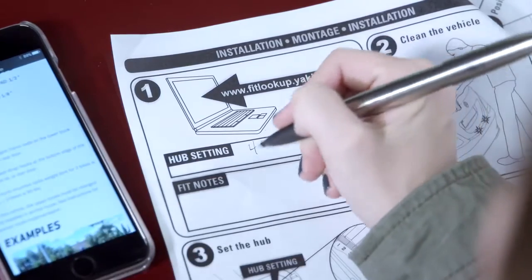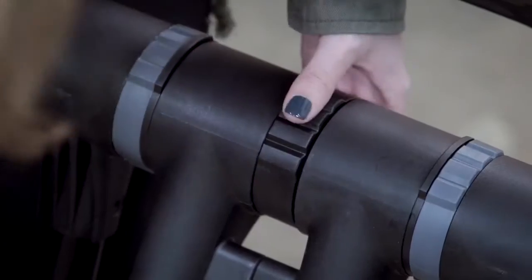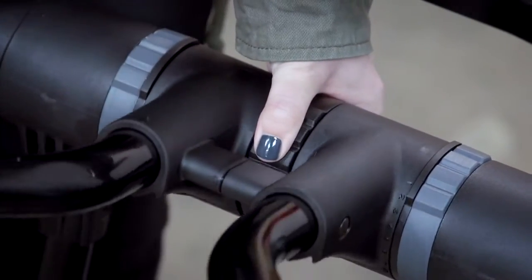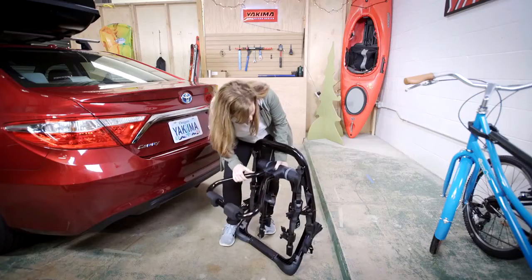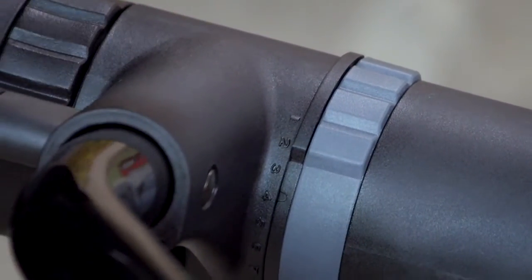Write them down. Alright, let's roll. Wipe things clean. Grab your rack and rotate the center dial to unlock the hubs. Set your hubs according to your vehicle's fit requirements, then twist back the center dial to lock everything in place.